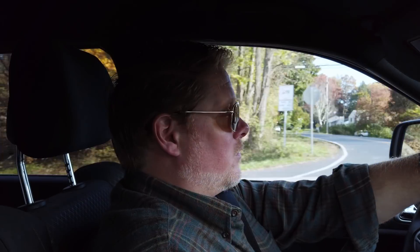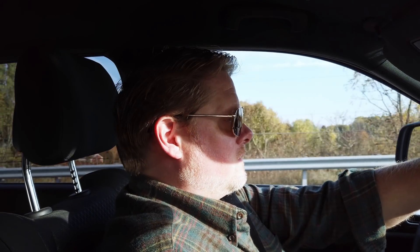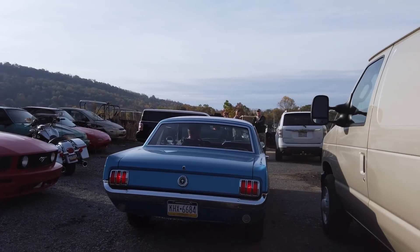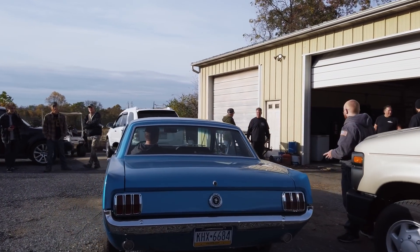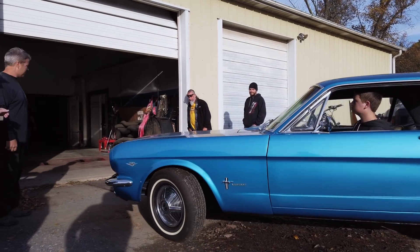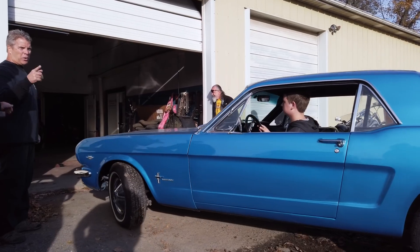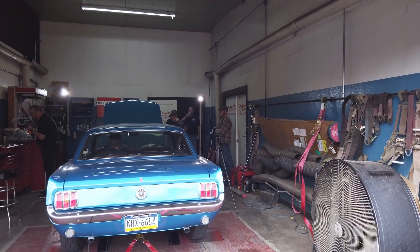We made a flange adapter for the throttle body, we're going to bolt this thing on and see if it makes any power. At this point I'm not sure — it might, it might not. When we got to Ray's shop there was a beautiful '65 Mustang owned by a young man who was doing the smart thing and wanted to get some baseline dyno pulls before he started modifying it.